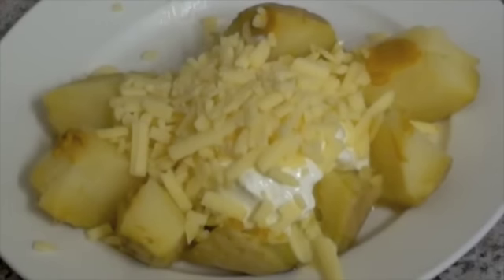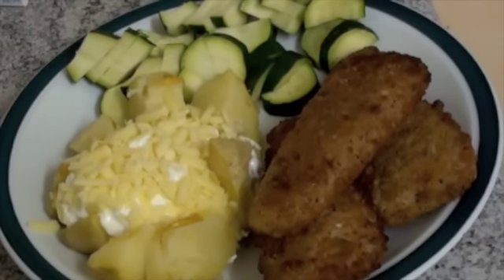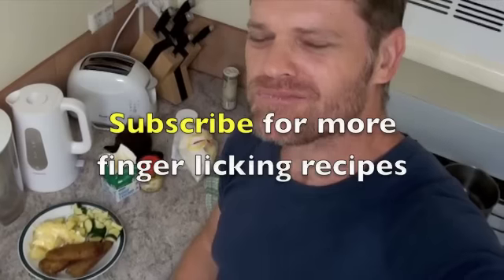And there you have it — a very quick, simple, easy snack with no effort required. Does it get any better than that? Tonight I'm not just having it on its own; I'm having it with some zucchini and some fish. So definitely do yourself a favor and microwave a potato — I guarantee you will be surprised. This is Greg's Kitchen, where the food is finger licking. Oh yeah.